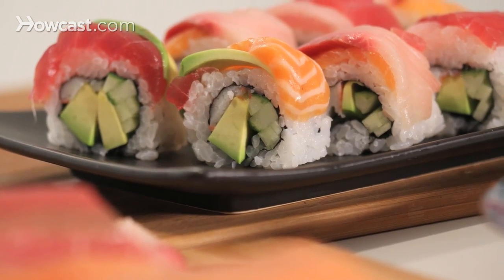Otherwise you get a huge piece and you can't even bite into it. So this is how you make rainbow roll.